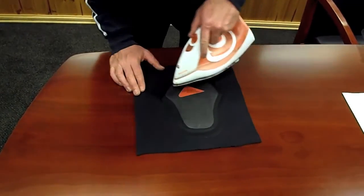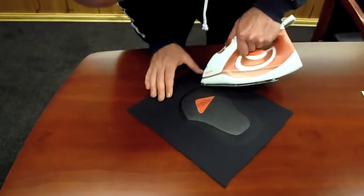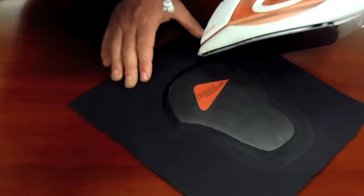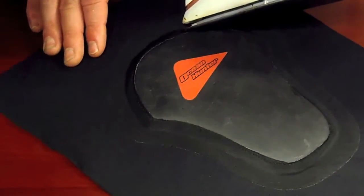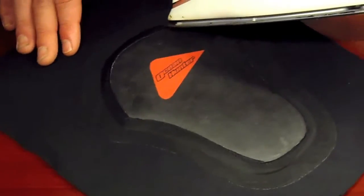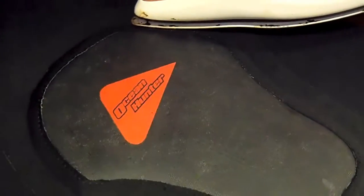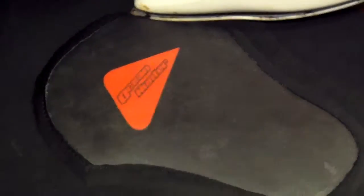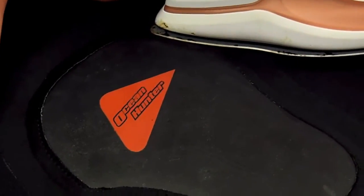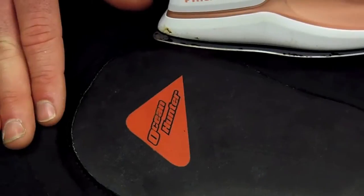Looking pretty good. Now you have to be careful, but you just want to heat the tape onto the outside of the smooth skin. If you trust yourself, you can either go lightly around the edge, or you can just stamp it down. Slowly move it around.